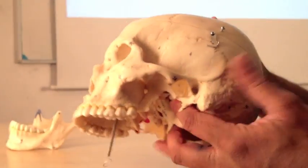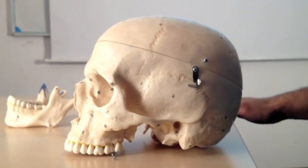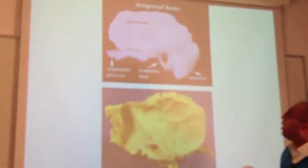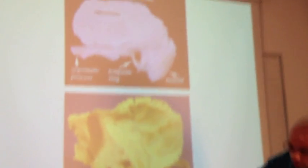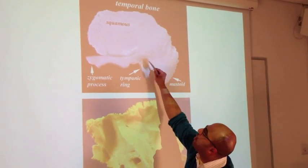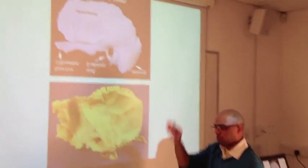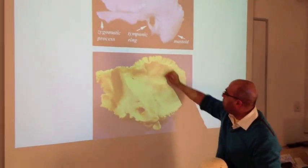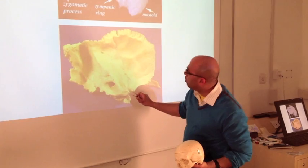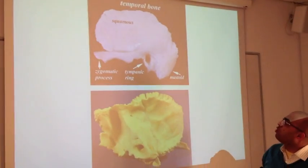That covers the lateral surface of the skull. We'll come back to the mandible and the anterior surface of the face shortly. But first I want to show you a couple of slides of relevant bones. The temporal bone has a squamous flat part with a zygomatic process projection. Looking on the inside, this is the petrous part of the temporal bone, which holds all of your auditory canal. The external auditory meatus is visible there.